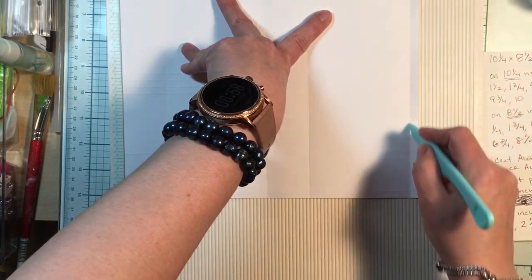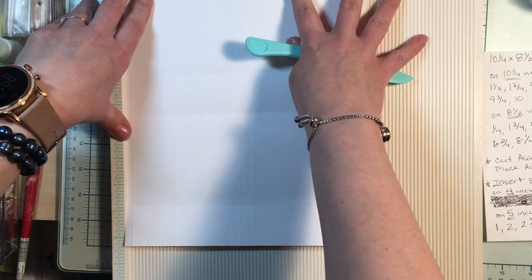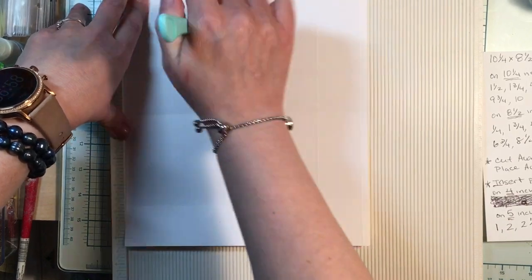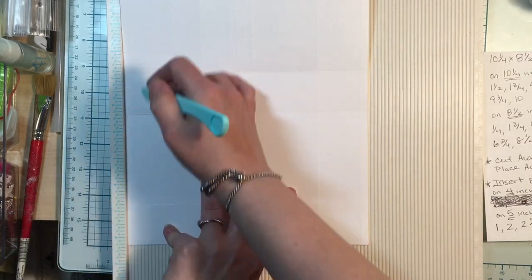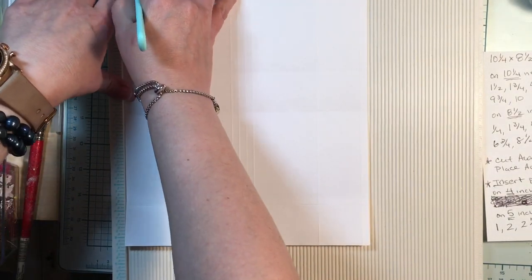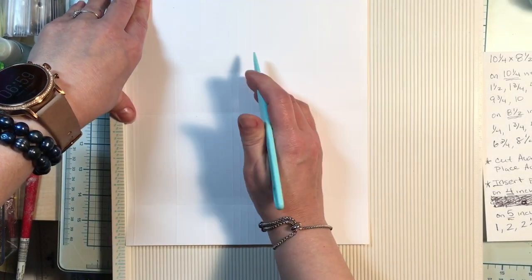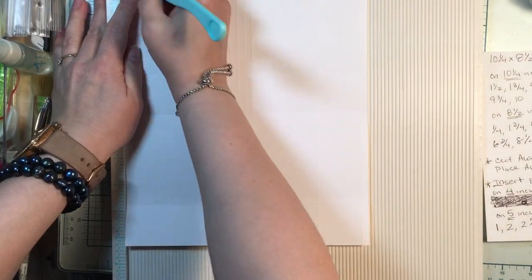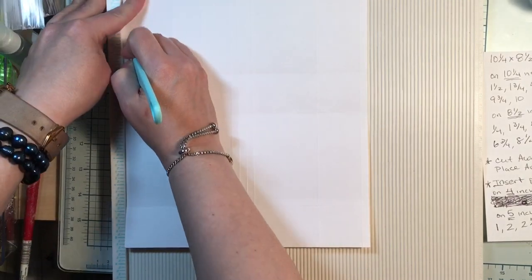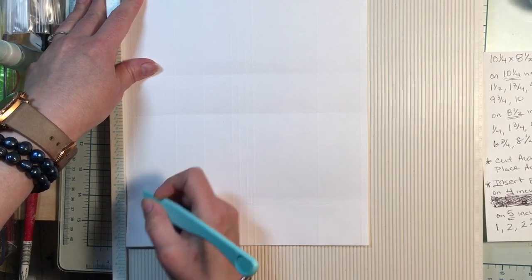Then we move it to the eight and a half inch side. On the eight and a half inch side we're going to do a quarter, and one and three-fourths.